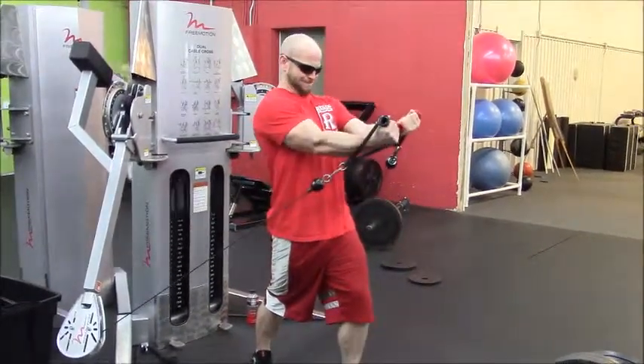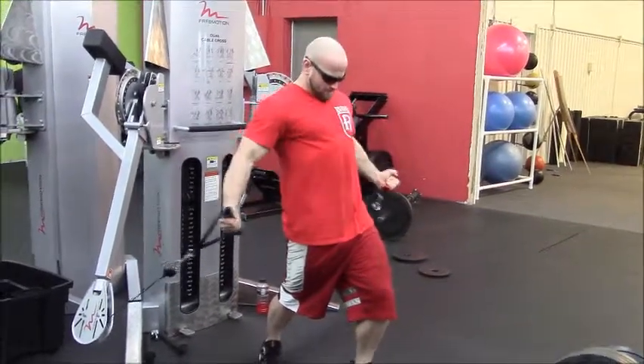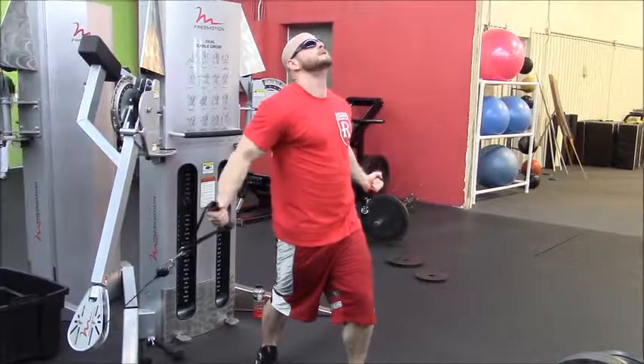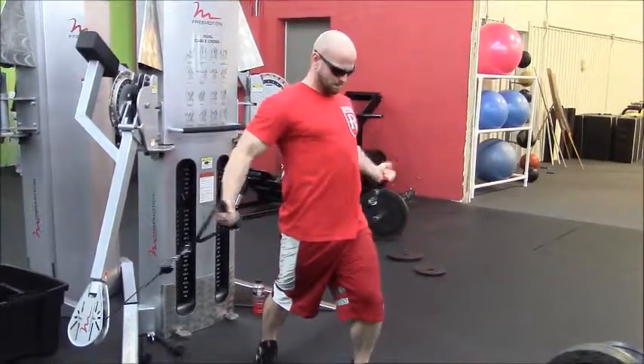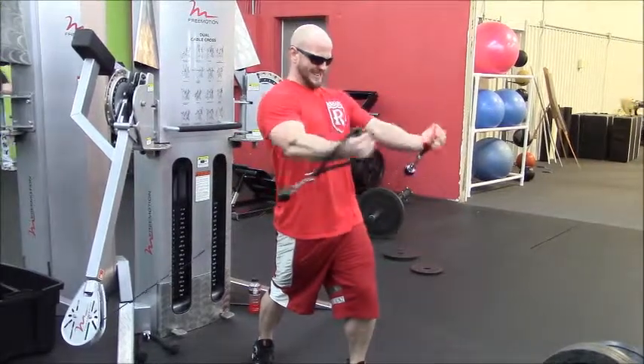My favorite thing to do on chest day is flies. Everybody says flies can hurt your bench press, but in my case I'm not really going for max strength right now, and I haven't noticed it hurting my strength. I love getting that nice stretch, pausing at the bottom, then coming up. These are lower flies.